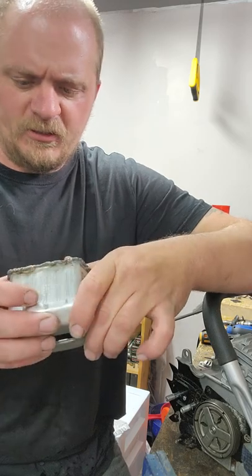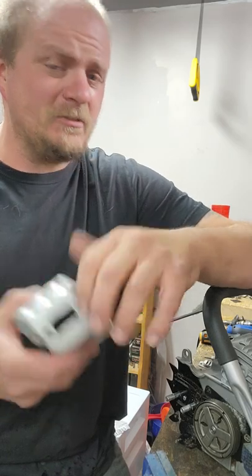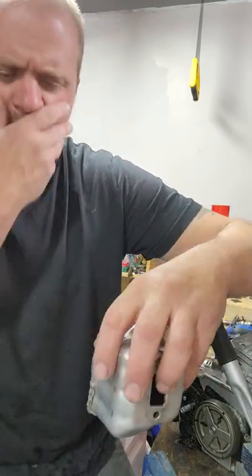That didn't work so well - it just would not take. I put a magnet to it: slightly magnetic, not very magnetic, so it's obviously some kind of stainless steel.